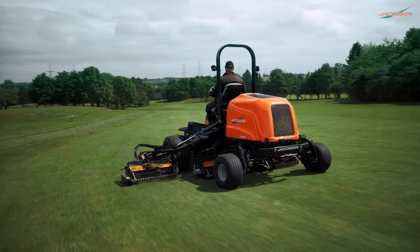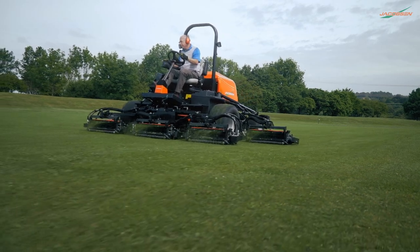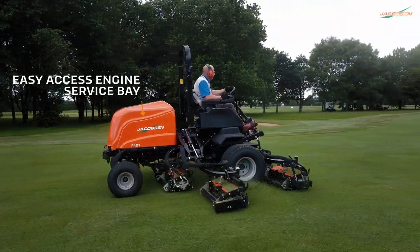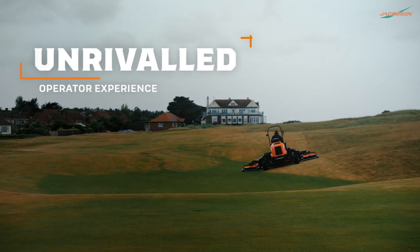An elevated operator position on a high-specification suspension seat ensures productivity by minimizing operator fatigue, and ergonomically placed controls create an unrivalled operator experience.